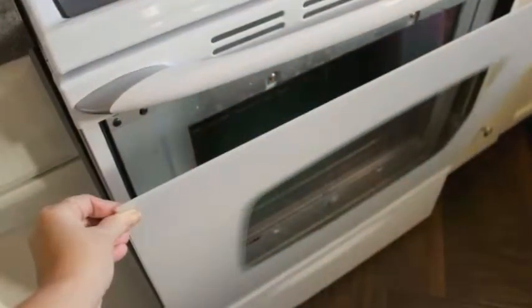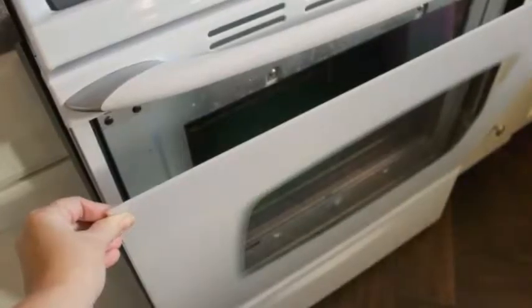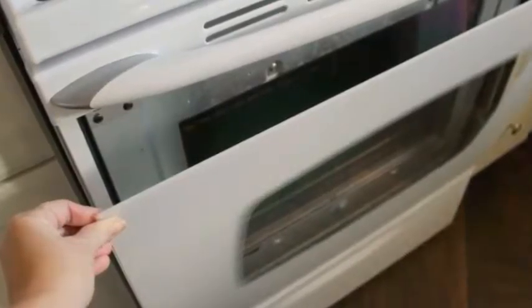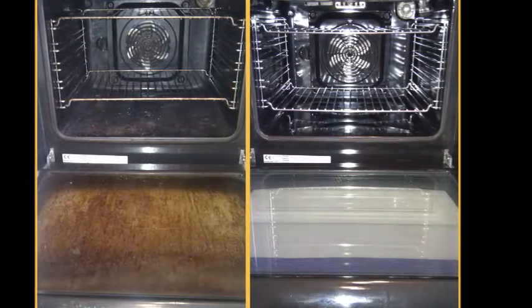Prepare to clean the oven. Choose a time to clean the oven when your kitchen area is at its least active. Keep children and pets away from the kitchen while the oven is cleaning, since it heats to a very high temperature and tends to give off a burning smell. Open your windows to ventilate the kitchen so your family won't be inhaling the fumes.